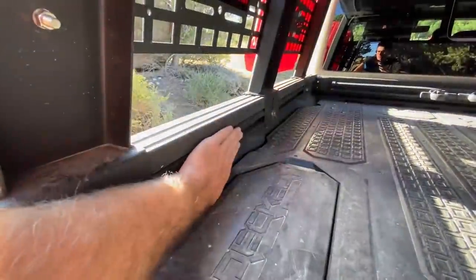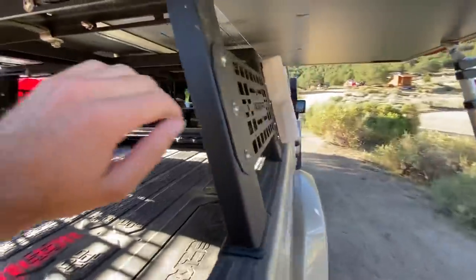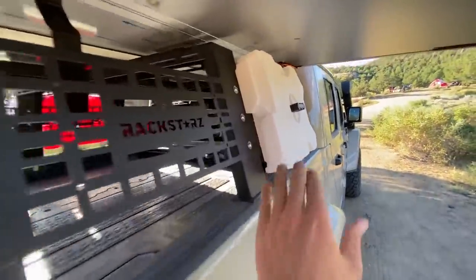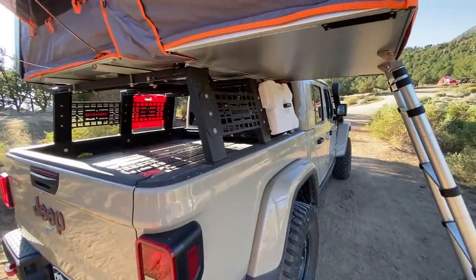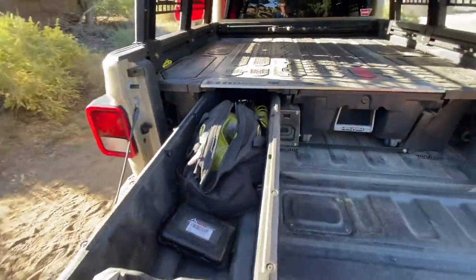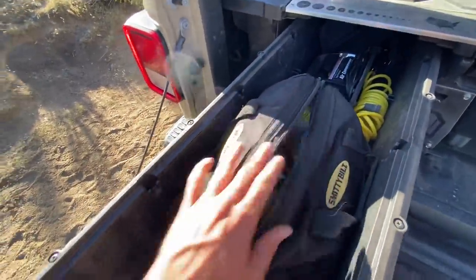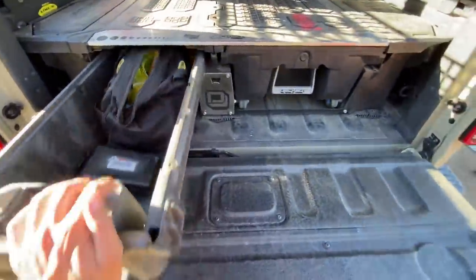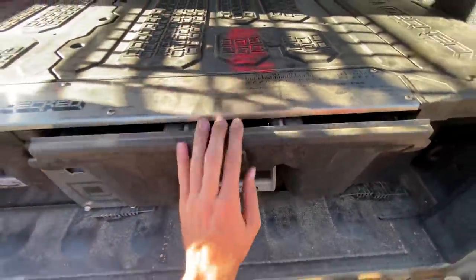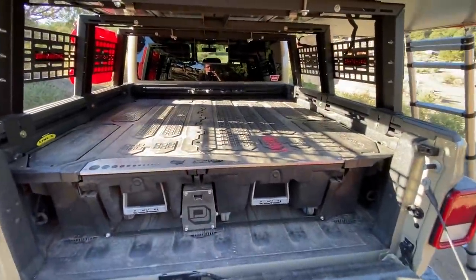The way it works is it ties into the factory bed rails — I added the Mopar rails. You can see it's bolted in there with the three cross members. The Rackstar molle panel is also ready to take accessories like max tracks, or in this case we have additional containers for water and gasoline mounted on the sides. Now in the bed, this is the Decked system — a drawer organization system for the rear of your Gladiator or other midsize pickup. I've got my recovery bags, air down tools, and air compressor in the left drawer, and a set of recovery boards in the right one just in case we get beached. You also have some additional room above the Decked system for larger items.